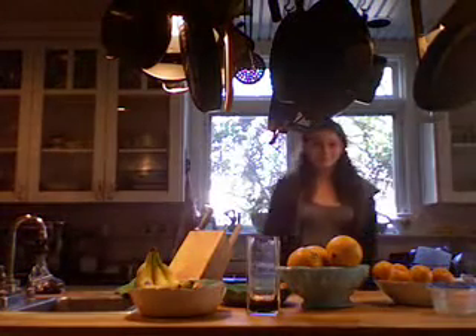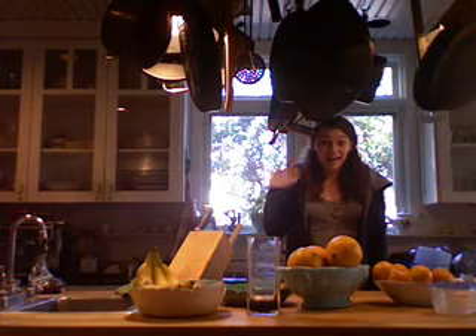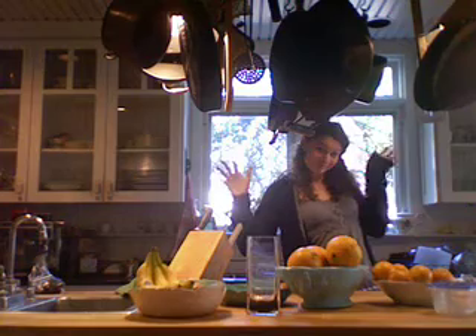Hello, and welcome to a special rendition of How to Make a Krabby Patty, California style. Today, Lucy will be our visual aid. Isn't that right, Spongebob?